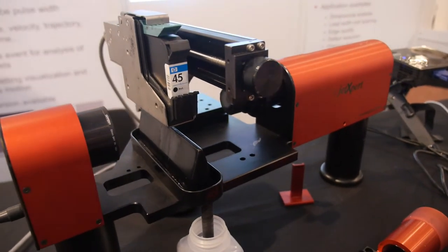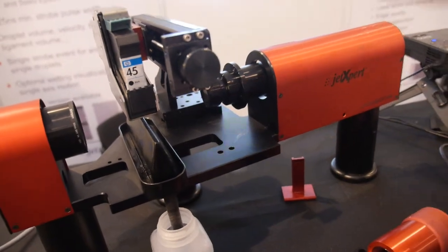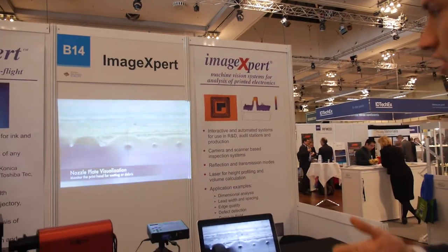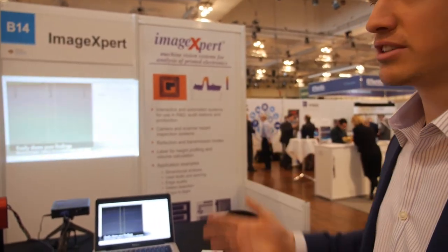Whether you're trying to develop new ink or develop new print heads, this product would be useful for your R&D. Another big aspect of the company, which is what it was built on for the past 20 years, are our inspection systems. For example, in printed electronics, it's important to see that the print quality is what you need, and so these systems are high resolution, offline, easy to use, and ready to go.